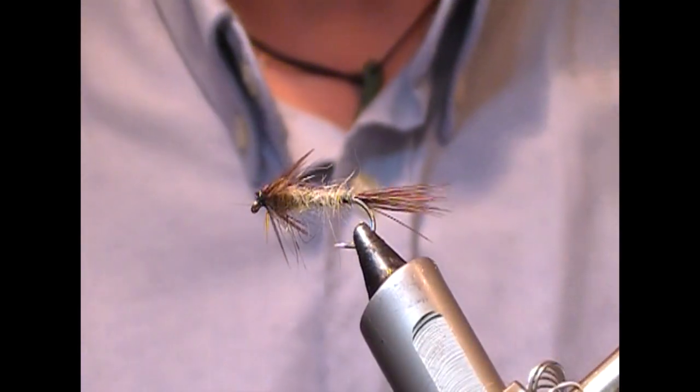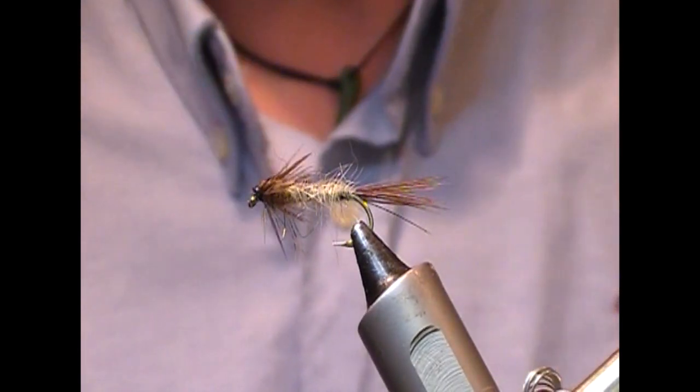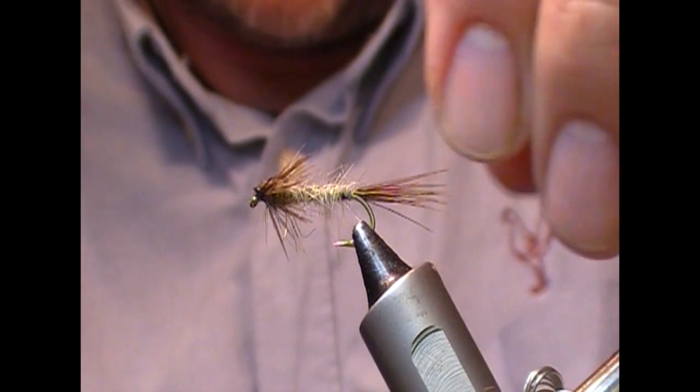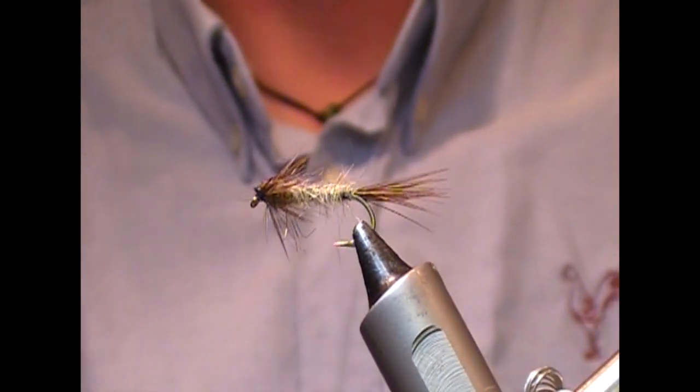And that is our unweighted mayfly nymph. If you like what you see, please like and subscribe, tell your friends and bring them along. Until next time — tight lines and thanks for watching!